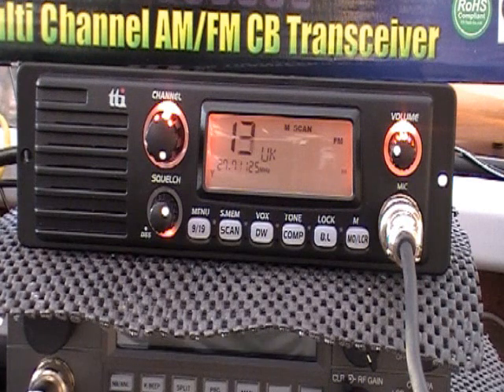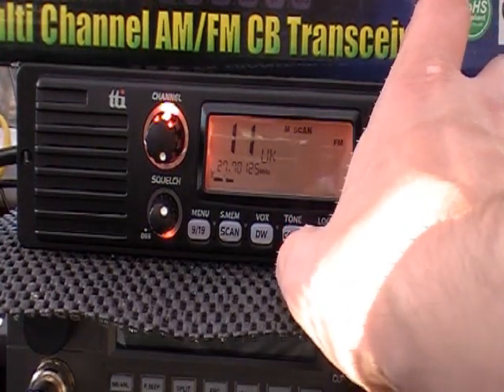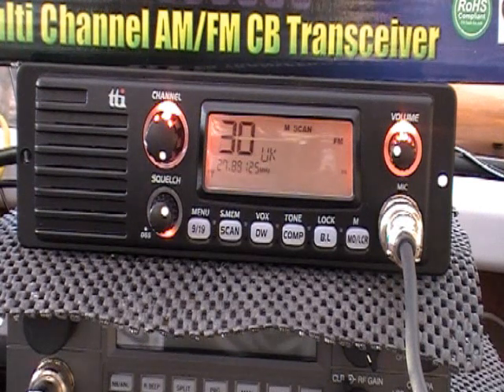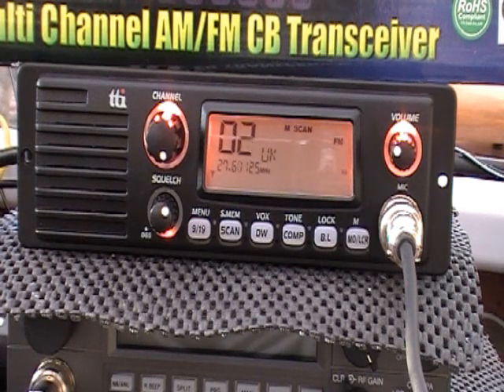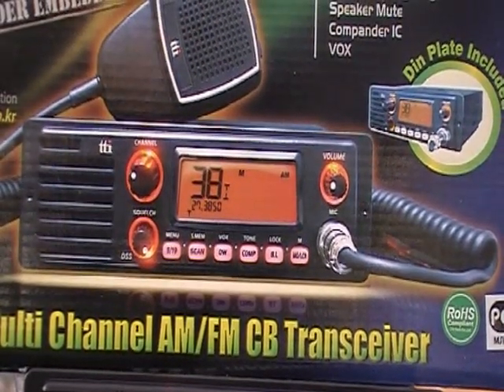It's got a Compander, which is a bit like a narrow filter. I don't appear to hear anybody on at the moment — there's a noise. I tried the Compander on for that but it didn't really make much difference. But all round, very nice rig. Not the smallest of radios, but would equally be useful in a base station as well as in a mobile. Anyway, that's the TTI TCB1100, 40-channel UK and EU transceiver, and very nice it is too. All the best, and thanks for looking.